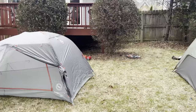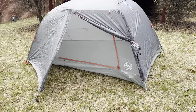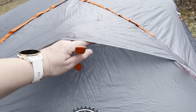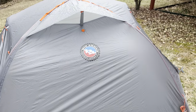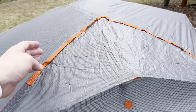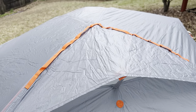Here they both are set up with the rainfly. I'm still leaning more towards the Nemo — I haven't changed my mind. The Copper Spur does have all its guy lines already on and they are reflective, but I can do that myself. The vent port on the Big Agnes only has one, and you can only utilize it from the outside — so if it starts raining, you have to come out of your tent and close it up. The door tiebacks on the Copper Spur are a pain to do even with two hands, and the utility loops are on the outside instead of the inside.